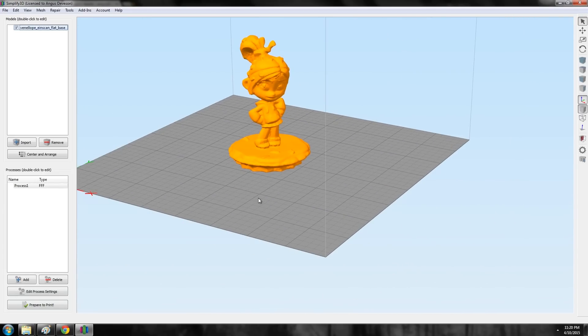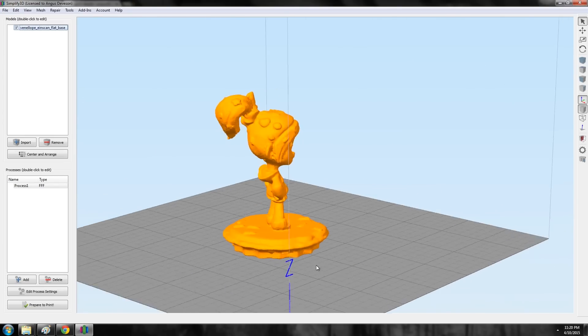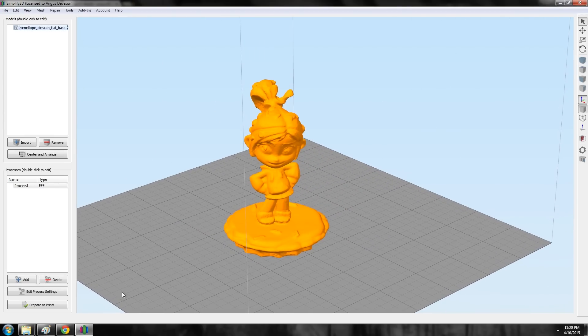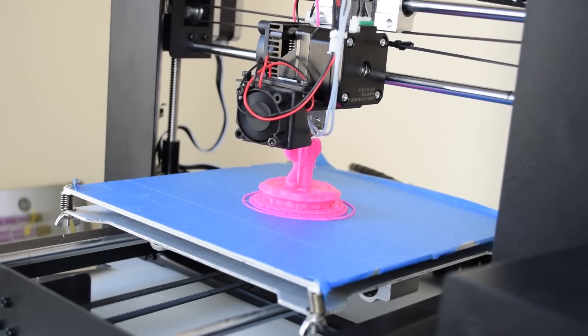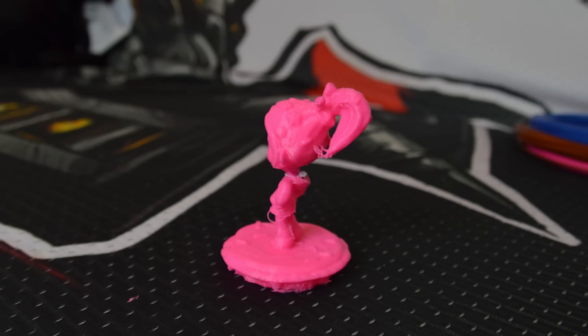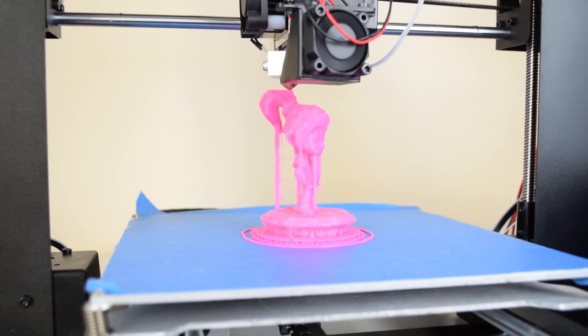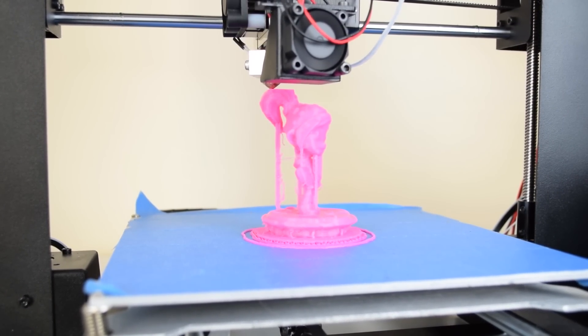As a torture test I proceeded to print my scan of Vanellope von Schweetz from the iScan S3D scanner. This mesh is huge — something like 150 megabytes — and Simplify3D handled it like a champ. The overall print turned out pretty good, way better than my expectations, especially at a 200 micron layer height which is fairly coarse for such a small detailed figurine. The supports were easy to remove; however, I neglected to double-check the auto-generated supports for her hair, so that area failed a little bit — that's my fault for not checking the G-code preview in Simplify3D.